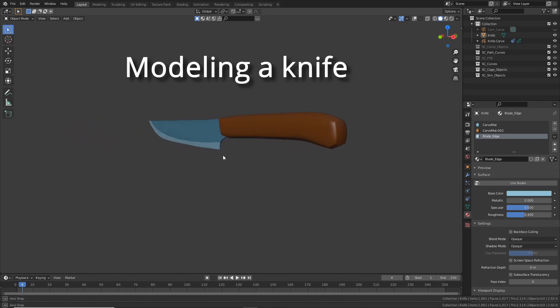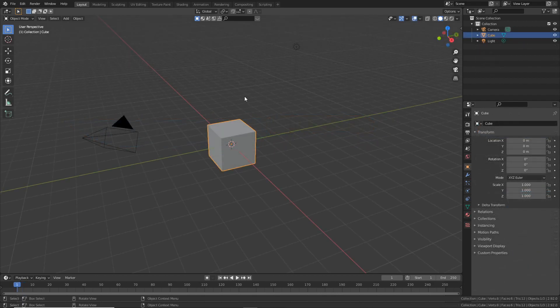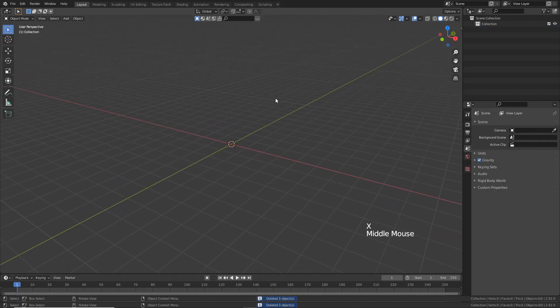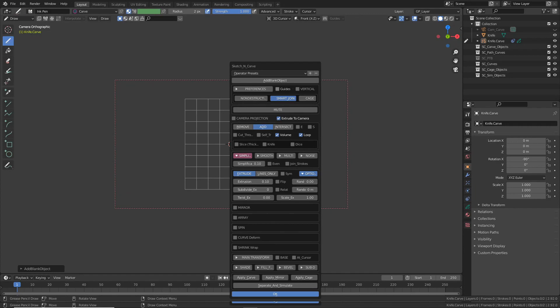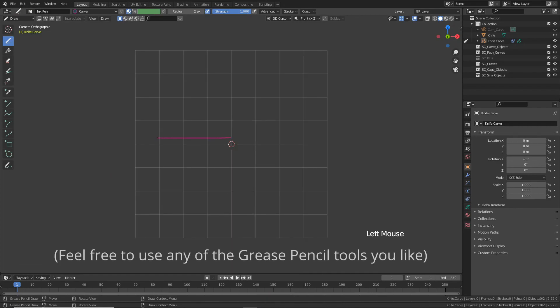Hi, today I'm going to build a knife. We'll start with a blank object, so let's select everything by pressing A and press X to delete. Press K, turn off guides, and turn on smart join and add or union. Also click 'Add Blank Object', let's name it 'knife', press OK and OK again.